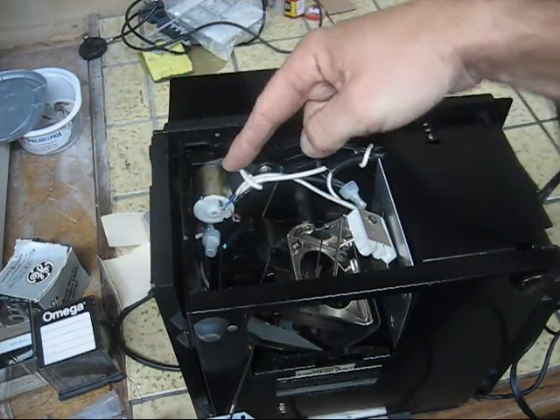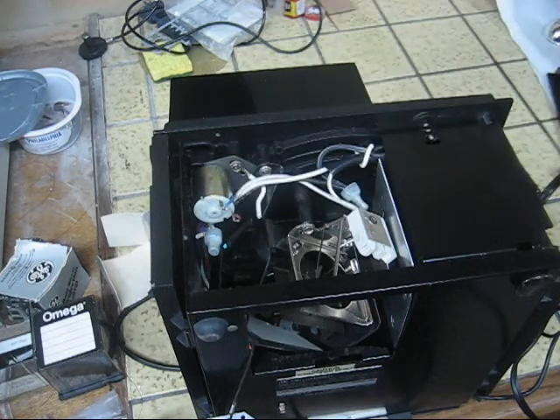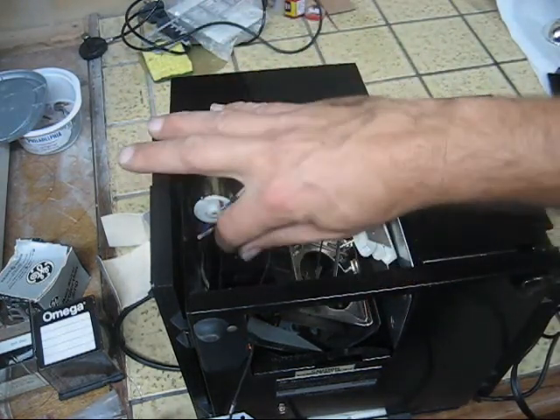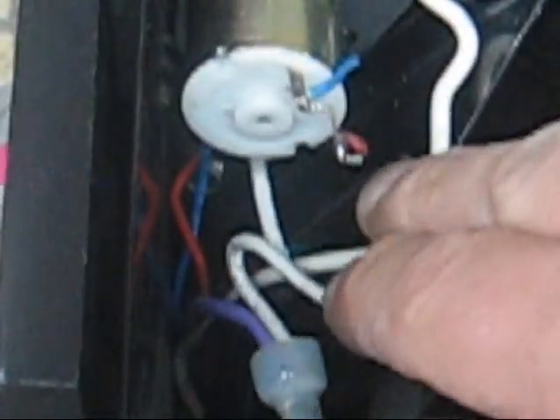Both of these have wires on them and you simply want to take this and bend it down, because all it's doing - like a twist tie - is holding this wire harness here. There's the other one right down there, and you're just going to bend that down, bend it out of the way, and then take these wires and pull them out of the way.